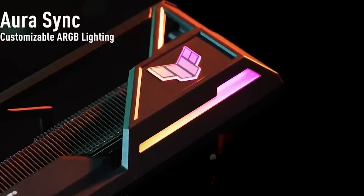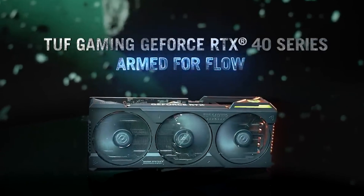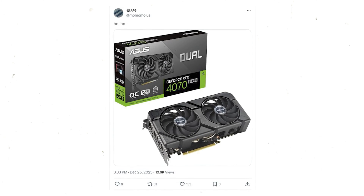What's up, guys? An Asus custom NVIDIA GeForce RTX 4070 Super 12GB graphics card has been pictured in the latest leaked pictures posted by MomomoUS.